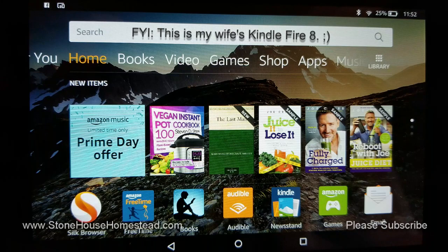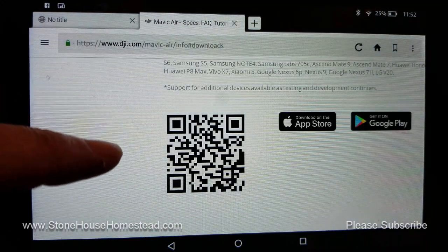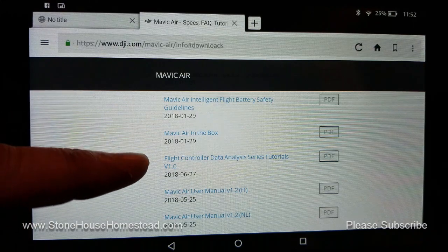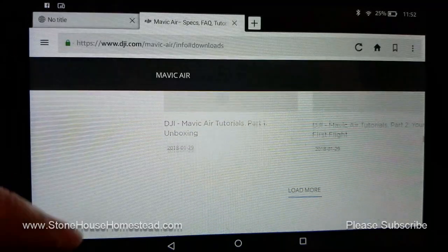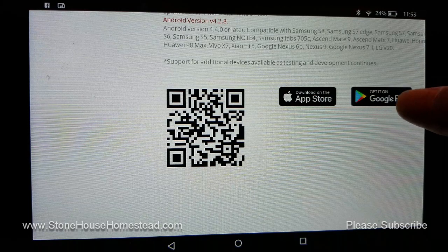All you need to do is follow these simple steps and you too can install it on your Amazon Fire 8. Just go into your browser and go to the Mavic Air Downloads page. I have a Mavic Air — if you've got a Mavic Pro, go to that website instead. Go to Downloads, scroll all the way to the bottom, and click on 'Get It on Google Play.'